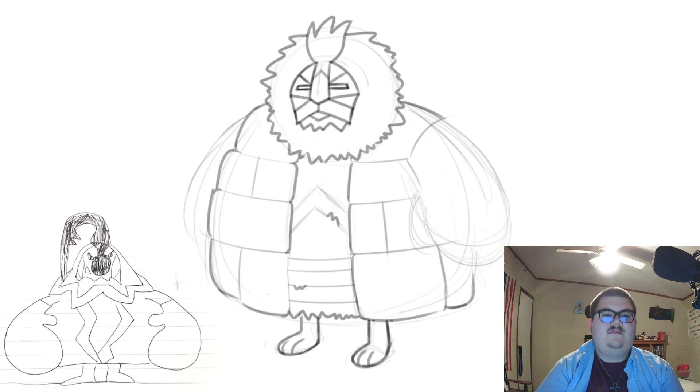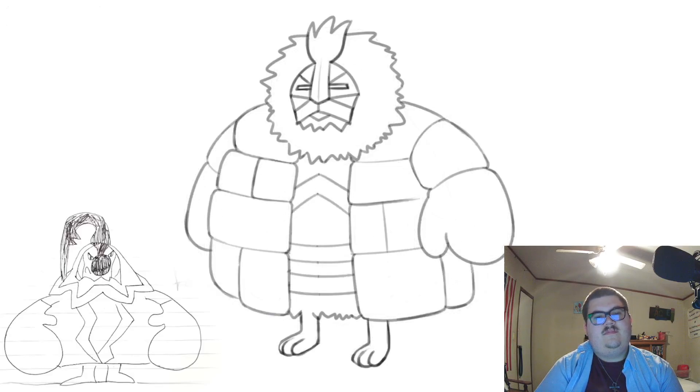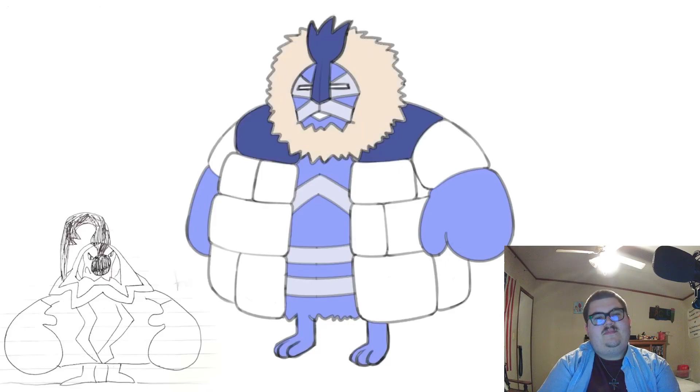Finally giving it the face of a lion and showcasing these details. After refining it, I want to make sure it's clear that under the layer of snow blocks is heavy fur. Fixing it up before adding the icy colors — the face, hands, and feet almost look like they're frostbitten, while the mane and body showcases the natural brown fur of this beast. Just desaturating it to make it look cooler in the color temperature sense. Check out Igloom, the Insulated Pokemon.